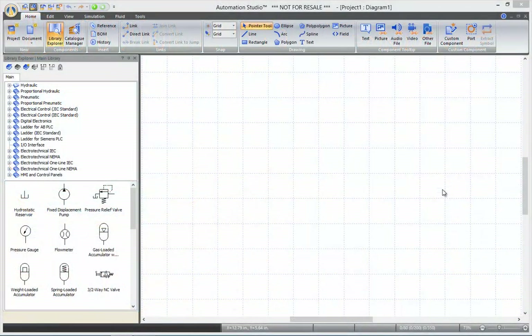Hi and welcome to this online training session video for Automation Studio. In this video, we will be building a three-phase motor control circuit.